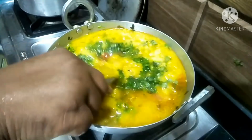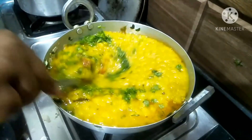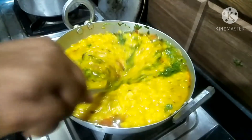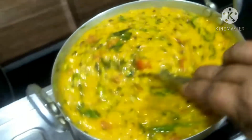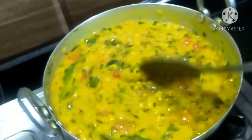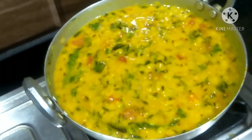Now the final thing we have to do is change the color — we have to remove the green color. When the color is placed, we have to remove the red color. Let's try it.